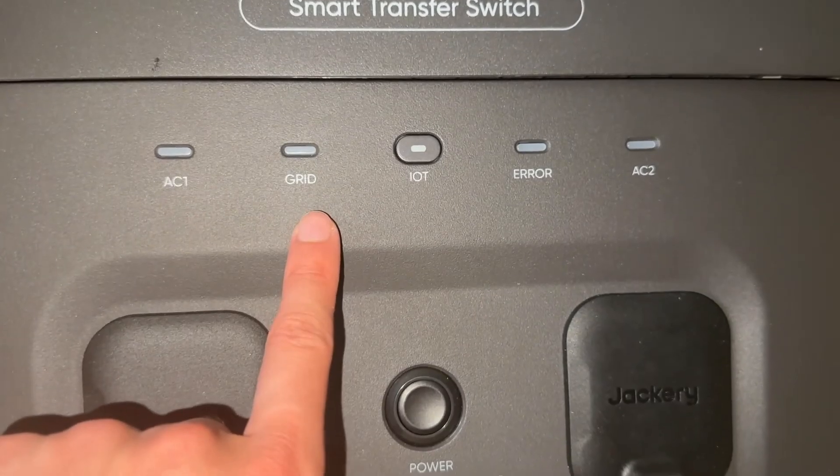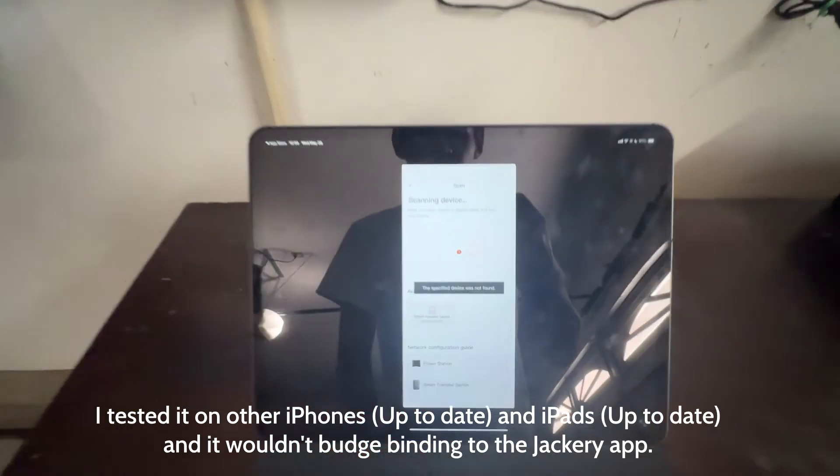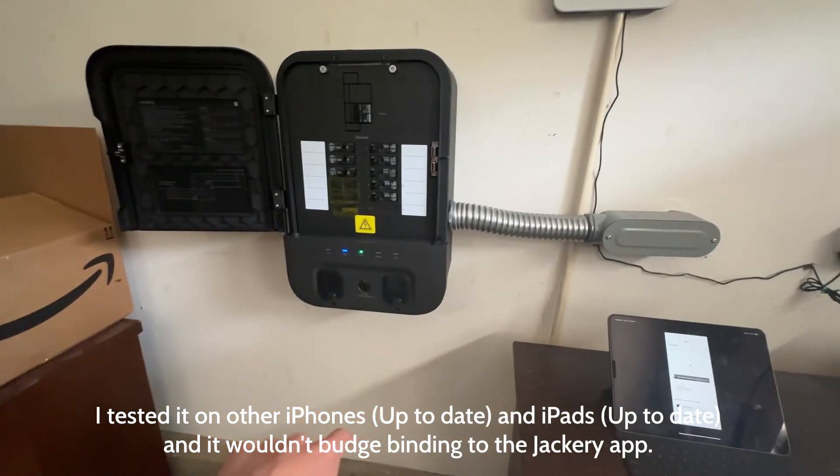I do have the Jackery Smart Transfer Switch right now, but I currently have to switch it from grid to battery through the peak hours of 4 to 9 p.m. manually. This is because whenever I press on the Internet of Things button, it doesn't actually want to bind into the app, even though it shows up on my phone. This is a big issue. I've been contacting Jackery about this, but they honestly have not been helpful — every time they said they would contact me in 24 hours, it's really like 3 to 5 days after. Other people have told me they got it solved with a beta app or beta firmware update, but Jackery's customer support right now is being a really big struggle for me.